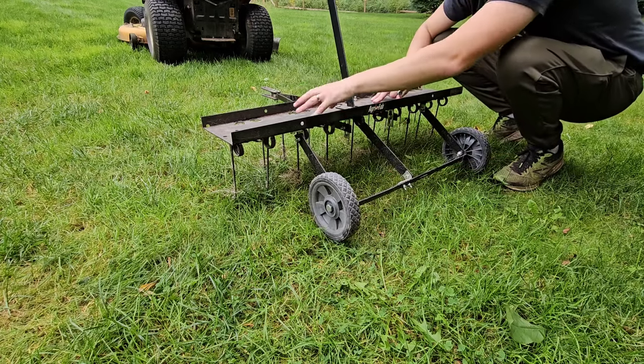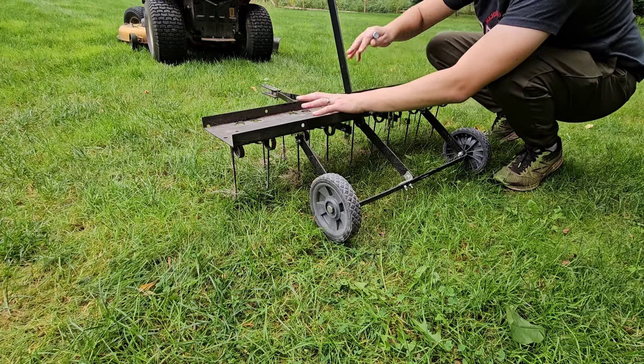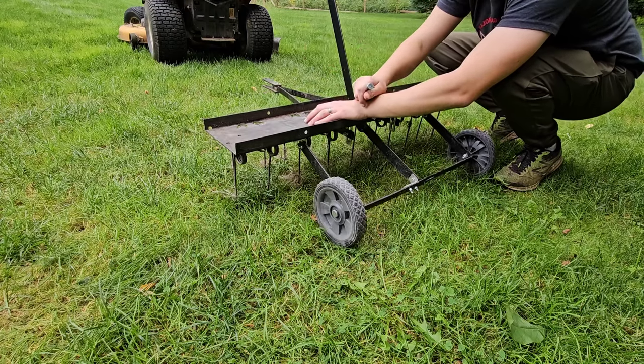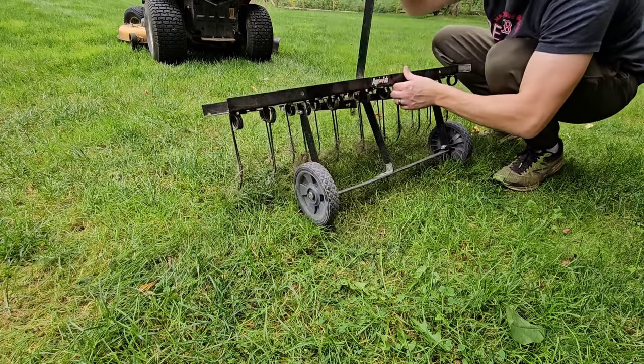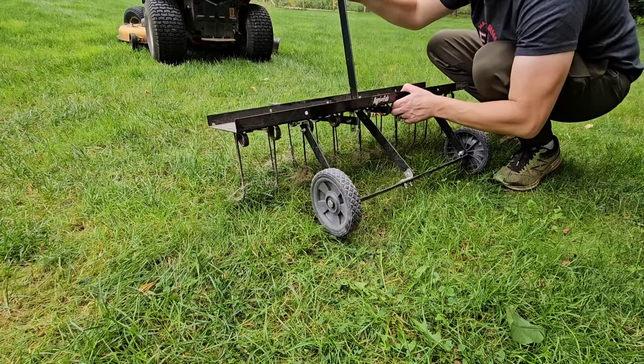You can put some weight on here if you're looking to scarify or get really deep into the lawn. But if you're just doing a basic dethatch, you don't need to do that. Then you have the handle here which raises up so you can pull it around without dethatching, and then lower it down.